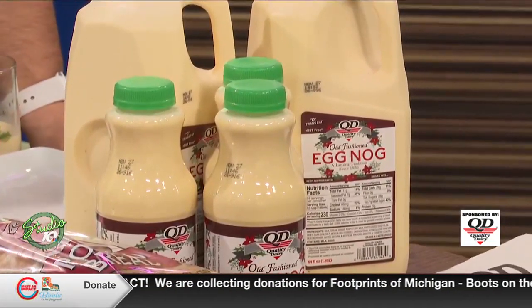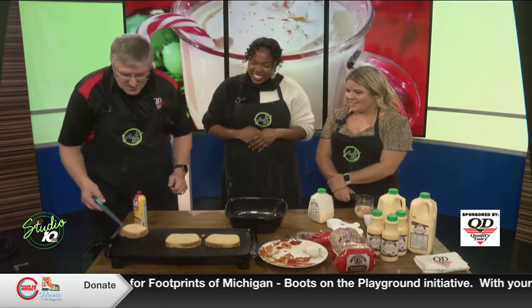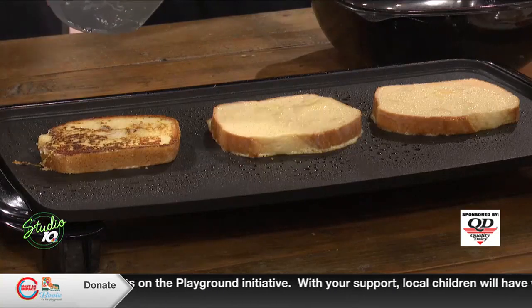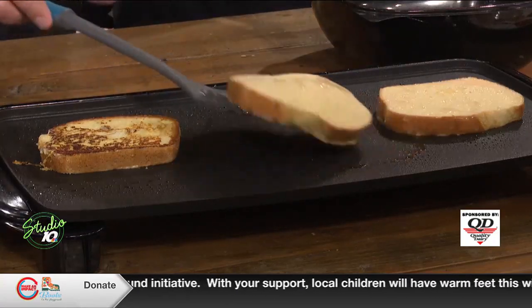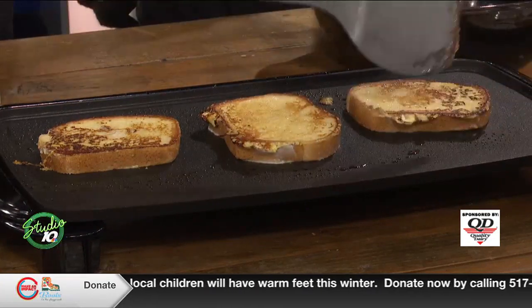Quality Dairy started producing eggnog in 1939, so it's been around for a very long time. It takes about 30 seconds on each side, and you should see a nice golden-brown color once you flip it. Flipping skills — 10 out of 10. No pressure on the last one.